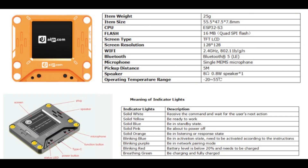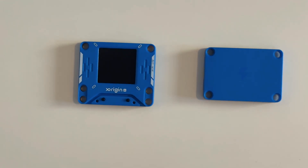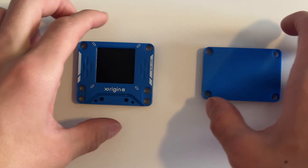Here are the product specifications. At its core, it's basically an ESP32 with a screen, microphone, and speakers. It comes in two separate pieces: the battery and the actual device.